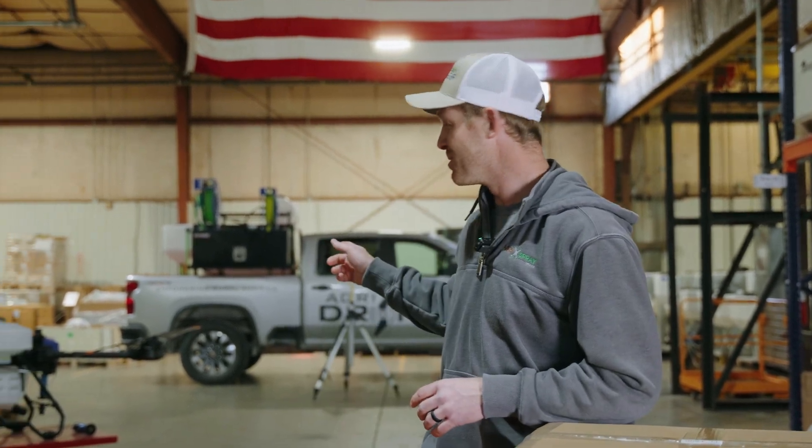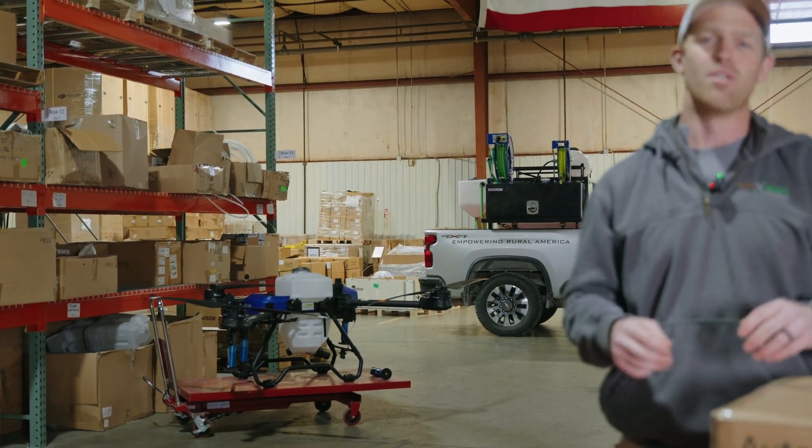Taylor here with AgriSpray Drones — you know us best for those big spray drones, automated drones that spray your field. But shouldn't there be other things on your farm that are automated, like your tractors, combines, sprayers, fertilizer trucks? What happens when you have an older system, an older tractor that you can't get auto steer on? This is the HDTech 408 auto steer system — a system that is affordable and easy enough to put on almost literally any piece of equipment. I'm going to do an unboxing, show you what comes in the box, and talk about how this system works.